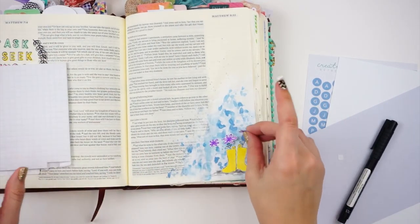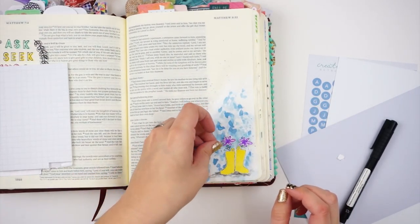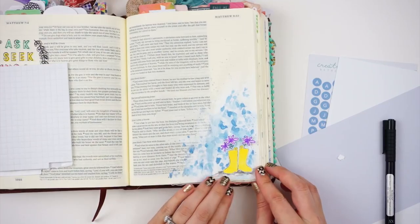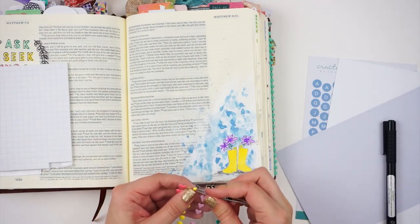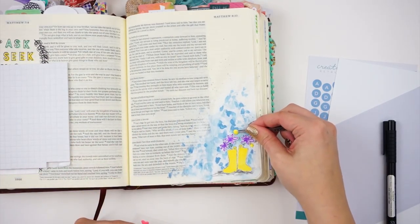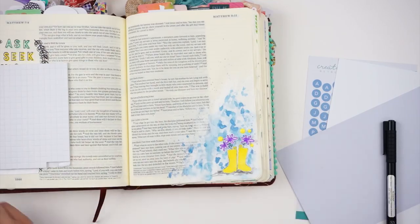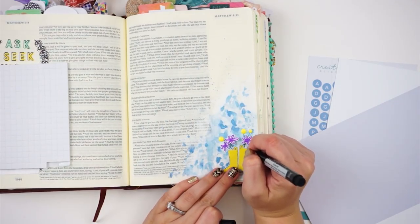I've been having a lot of fun playing with dimension in my Bible right now, so you're going to be seeing a lot of this. If you don't like chunkiness in your Bible, you can just use a regular adhesive to adhere things down. I'm going to pop up the bigger ones and then adhere the smaller one so it kind of looks like it's 3D on my page — so fun. I can't wait to see what you guys do with these rain boots. I'm already seeing photos from the Creative Retreat team and they are just being so creative. For picking up enamel shapes or grabbing the backer off tape, I keep eyelash tweezers in my craft room — they have such a fine tip and they're great for little teeny tiny things.